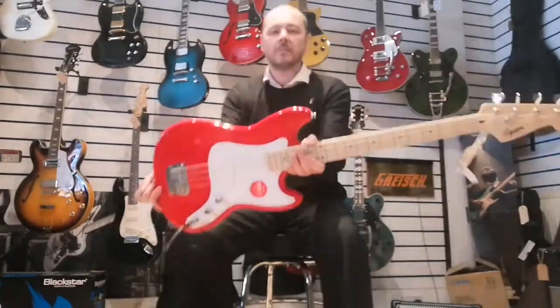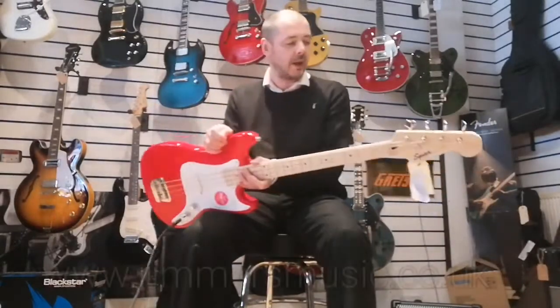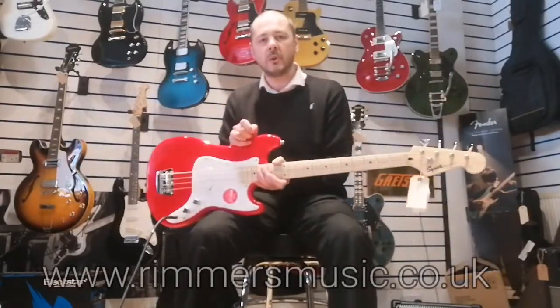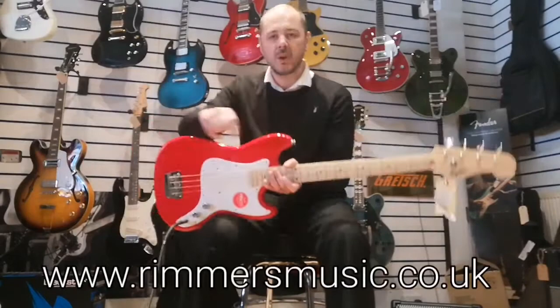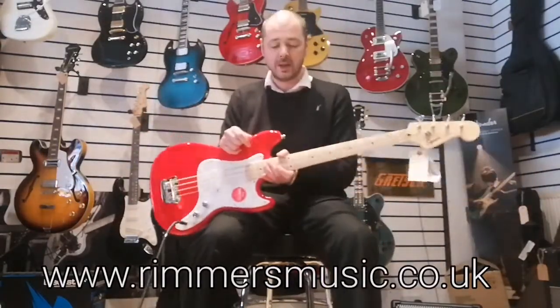So yeah, the Squier by Fender Bronco Bass, currently reduced, one only. Check it out at rumorsmusic.co.uk. The link will be in the bio to buy this guitar.